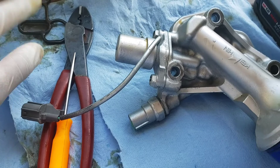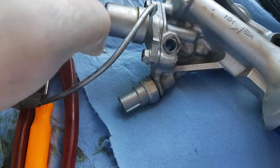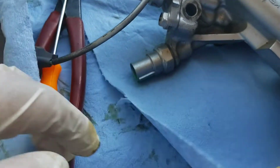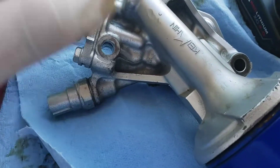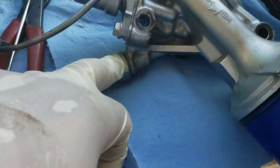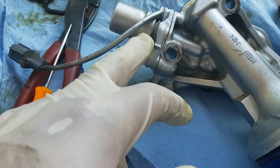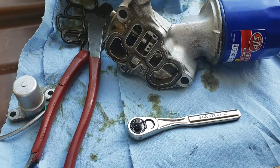Now that we got the old gasket off, for the main oil filter housing we're gonna take off two 10mm bolts and then release the oil pressure sending unit. The kit did come with all the seals, so might as well replace them since we're already here. Pop those two 10mm bolts — and I think the sending unit is a 19mm, I'll double check once I get to it.